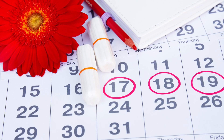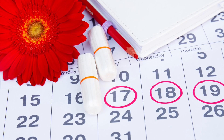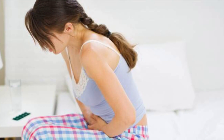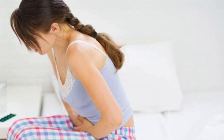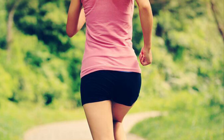Periods is one of a major challenge faced by every woman on a monthly basis. Many women feel very discomfort and also cramps during this time. Do you think doing exercise and maintaining a healthy weight is possible even at this time? Yes, definitely you can keep yourself active.